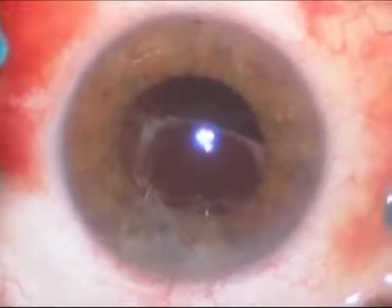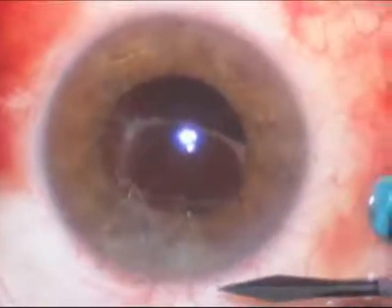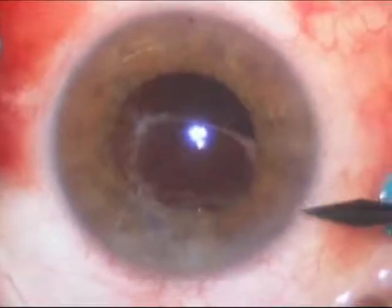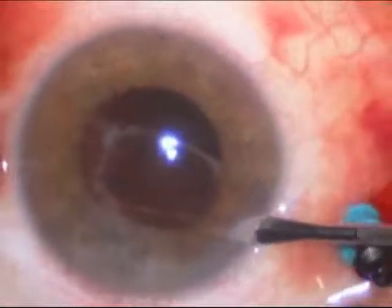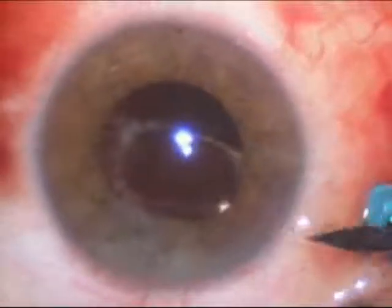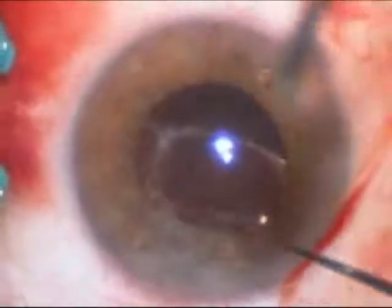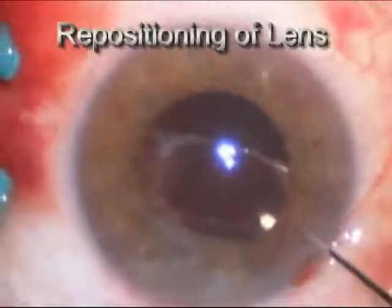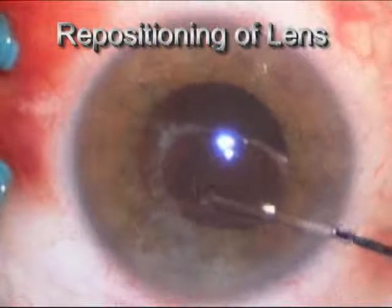After removing the macular pucker, a very small incision is made in the cornea, and that's used to manipulate and recenter the intraocular lens. The haptics, which are the two little springs which hold the lens in place, are frozen inside the capsule. It takes a fair amount of force, as you'll see here, to hook the lens and to reposition it into the center of the pupil.